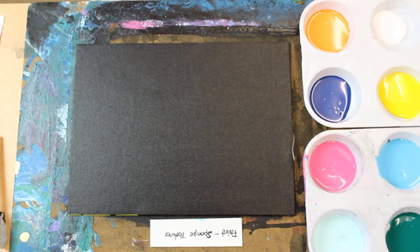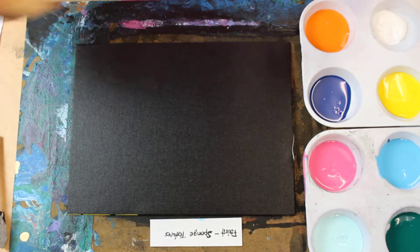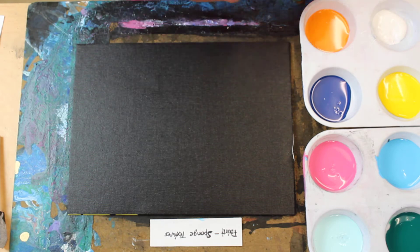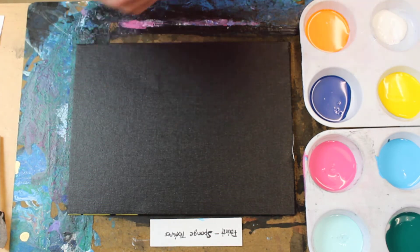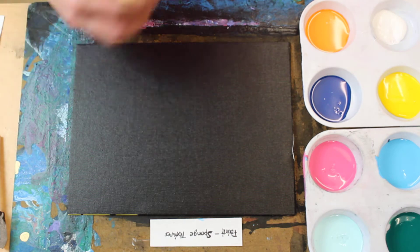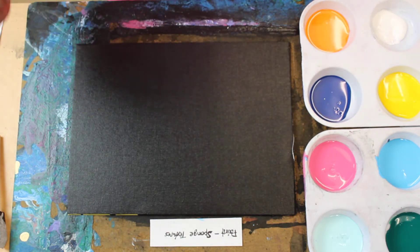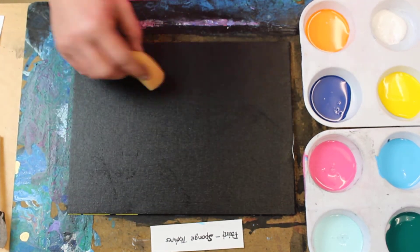This is another paint-with-sponges demo. I painted my canvas entirely black, which is sometimes better depending on your color scheme and what you're going for. You want to make sure your black is dry, so once you've painted it, take your sponge and make sure that it's clean once you've blotted it.